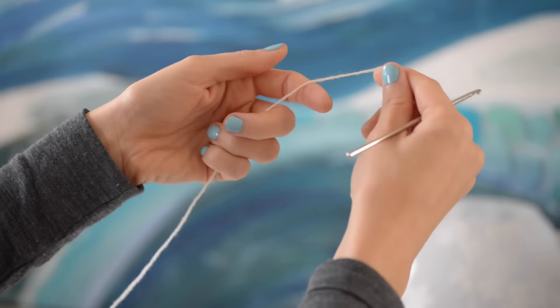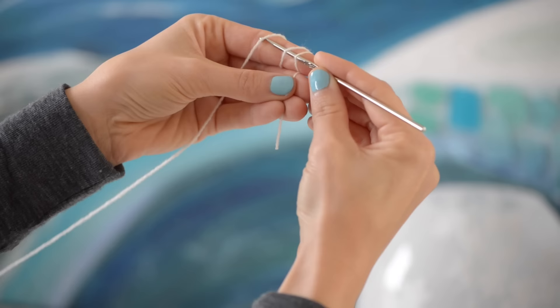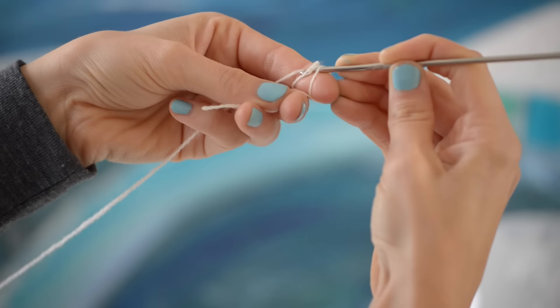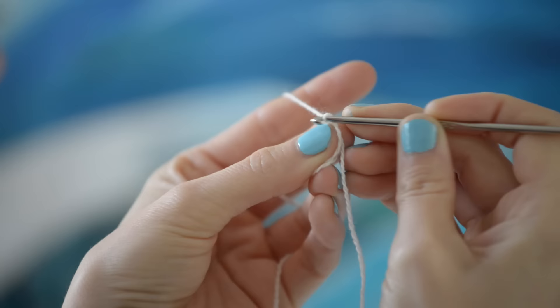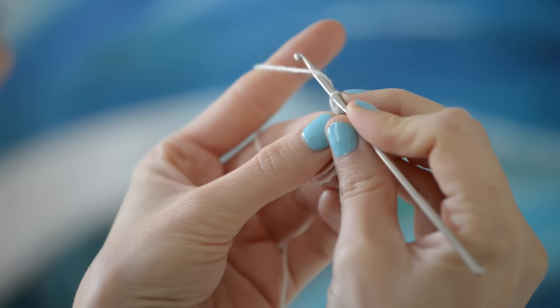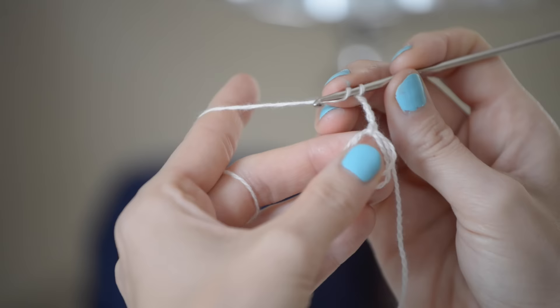To get started, just wrap the yarn three times around your finger like so, slide your hook under the first two loops, and pull the third loop through both of those first two loops, and slide it off your finger. You now have two loops, and we're gonna work into both of those loops, so chain five and double crochet into both of those loops.